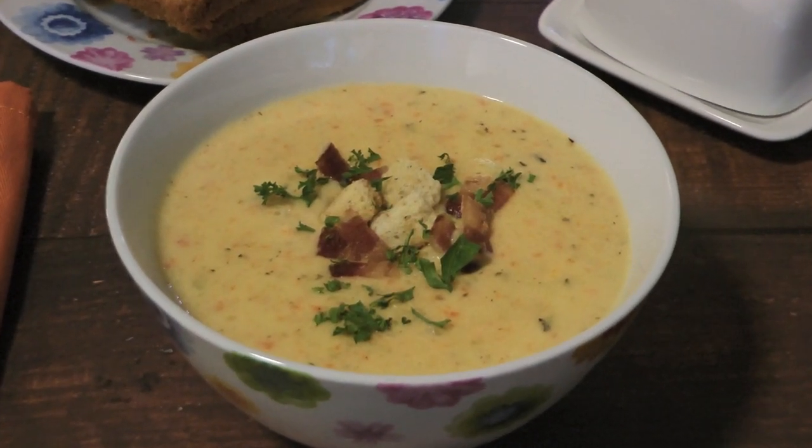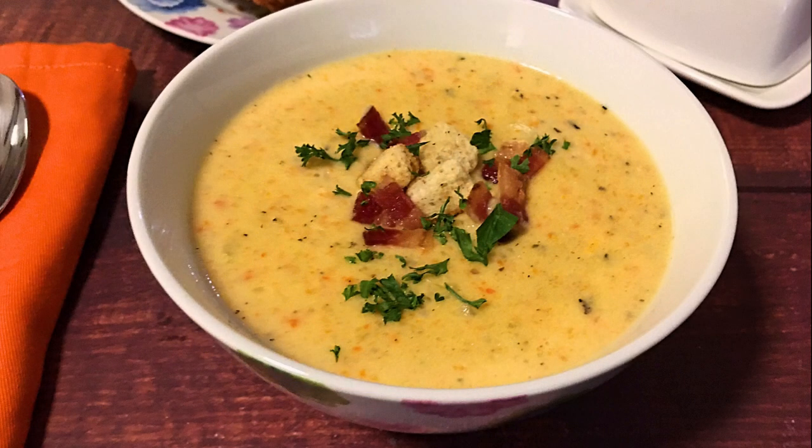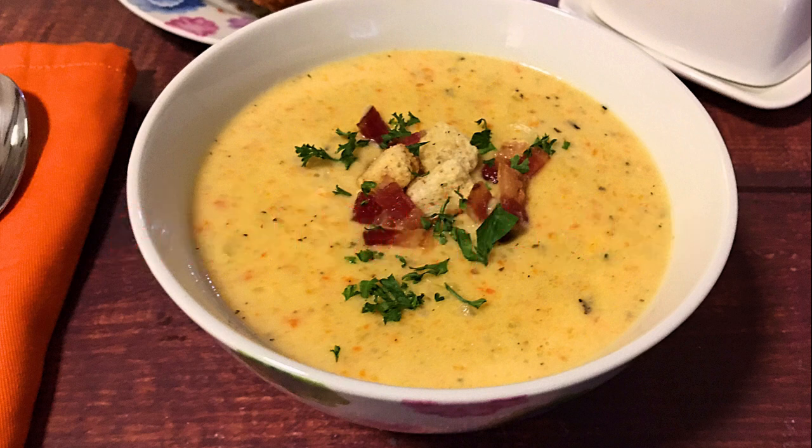This is another winter soup that's not only delicious but healthy as well. Similar to my broccoli cheddar soup, this is a delightful way to enjoy cauliflower. This season, you definitely have to make this tasty recipe. I hope you give it a try soon and be sure to visit clubfoody.com for ingredient amounts, directions and more info. Until next time my friends, bon appétit!